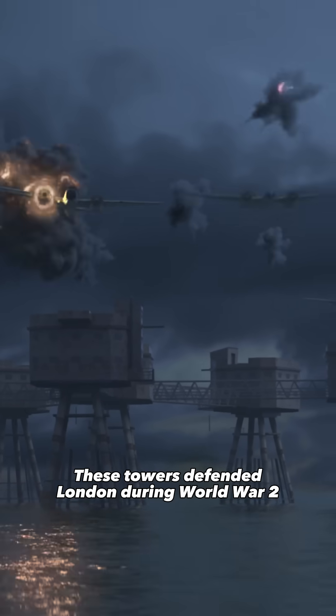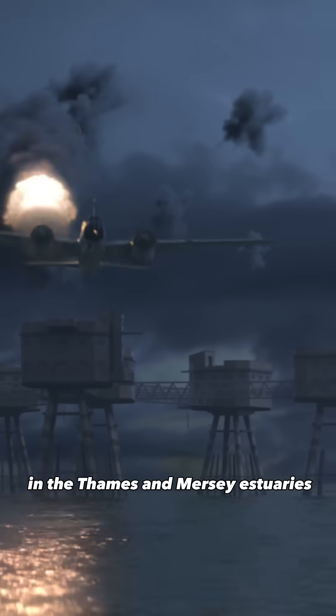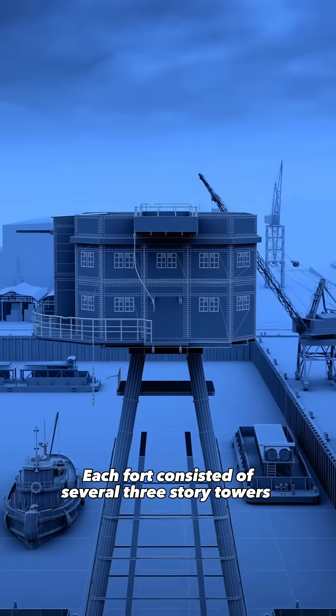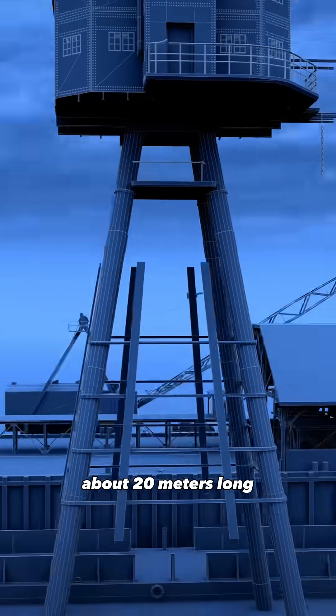These towers defended London during World War II. Built in 1942, the Monsell Forts were installed in the Thames and Mersey estuaries. Each fort consisted of several three-story towers, supported by hollow, reinforced concrete legs about 20 meters long.